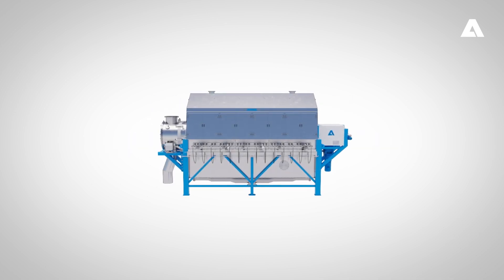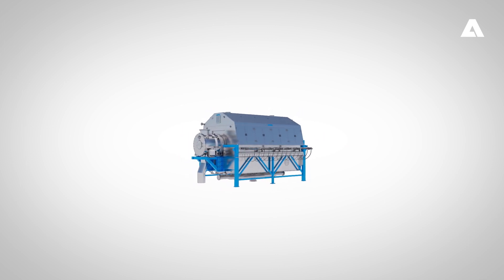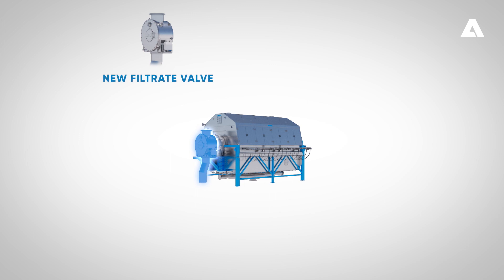The new Andritz Lime Dry H filter contains the following main components. Filtrate valve: the new Lime Dry H filtrate valve separates liquids and gases. This eliminates the need for the traditional vacuum tank, thereby reducing overall footprint by 30 percent.